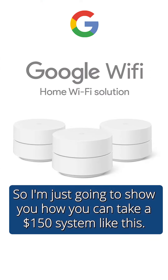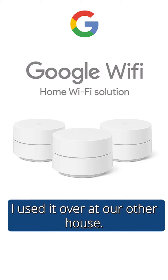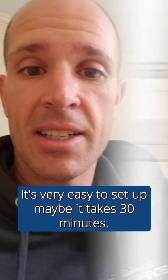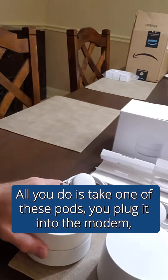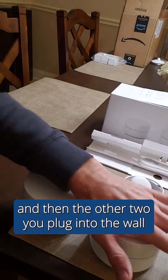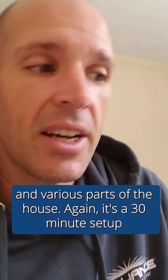So I'm just going to show you how you can take a $150 system like this. There are better ones out there, but this one has been solid for me — I used it at our other house. It's very easy to set up, maybe 30 minutes. All you do is take one of these pods, plug it into the modem, and then plug the other two into the wall in various parts of the house.